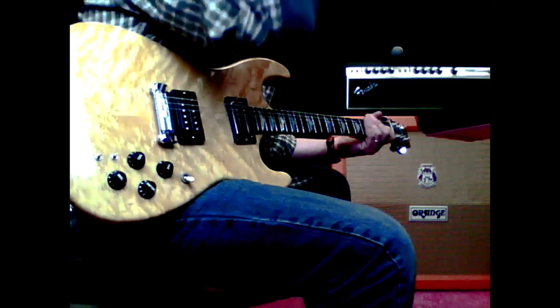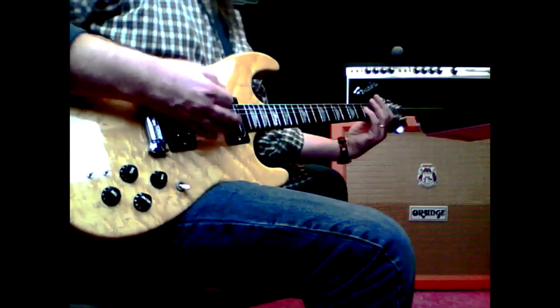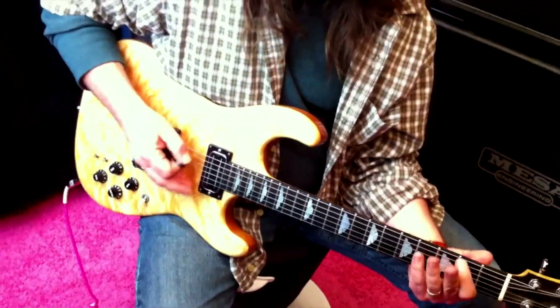Next is the skew control. All the way down it's going to be a little bit warmer overall. As we bring it up, it'll grind a little bit more — the gain will come up a little bit there as well. It'll be a little bit more.